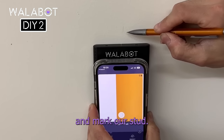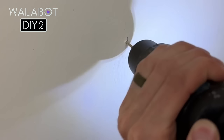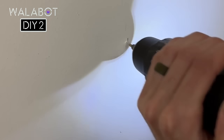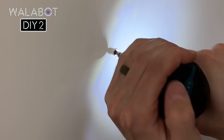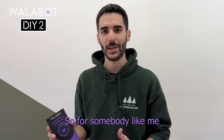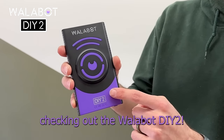We're going to mark our stud. There. Drill our pilot hole. Grab in a screw so that you can see. So if you're somebody like me who's always worried about drilling into a pipe in the wall, definitely recommend checking out the Walabot DIY 2.